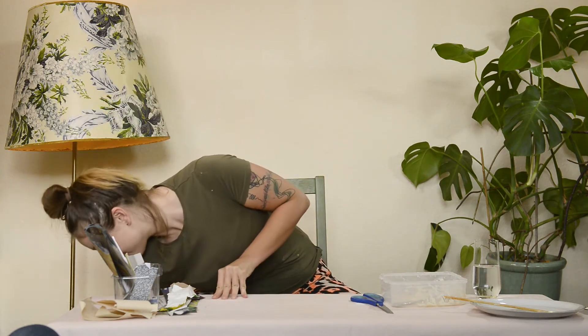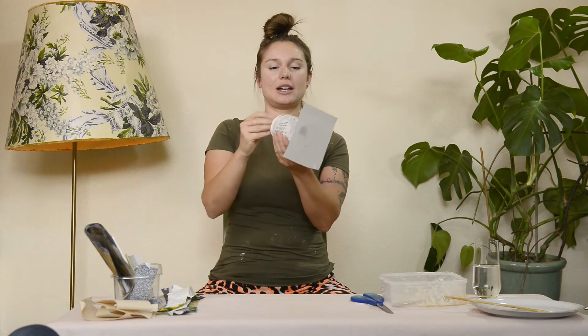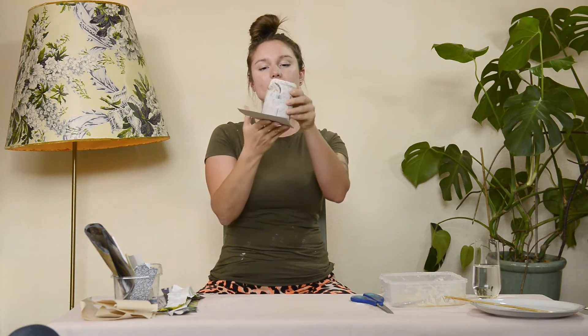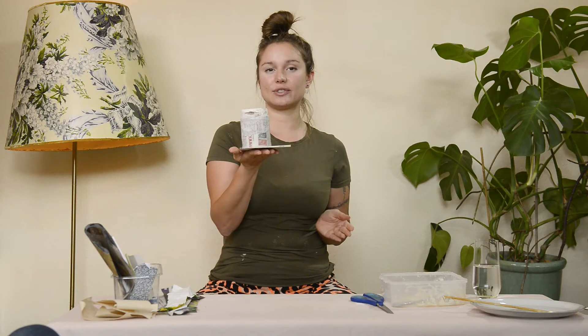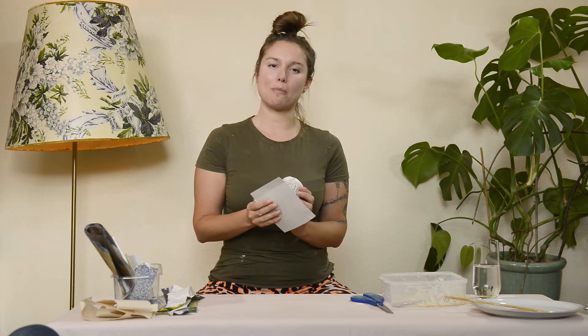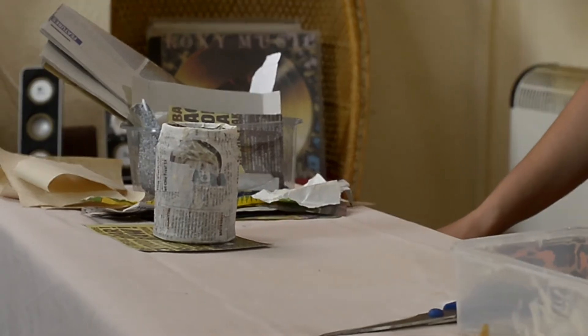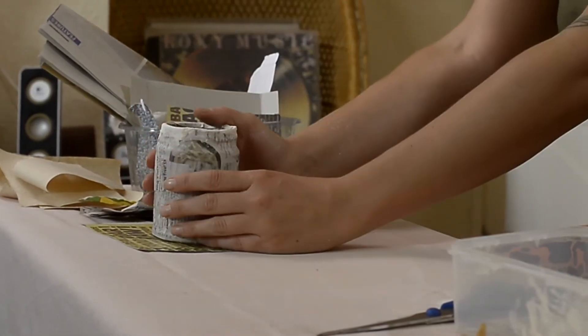Now I've washed my hands — here's one I made earlier. The card's stuck and the paper's nice and dry. I've used newspaper only because I didn't have any white paper at the time — this is absolutely fine, it just means we'll need more paint.